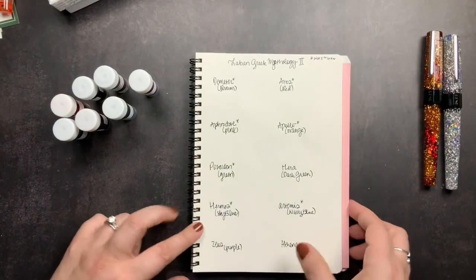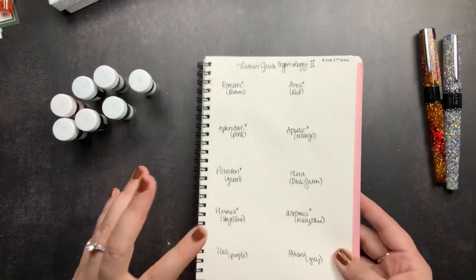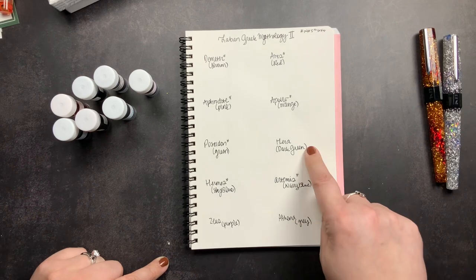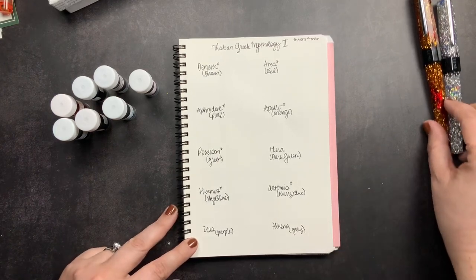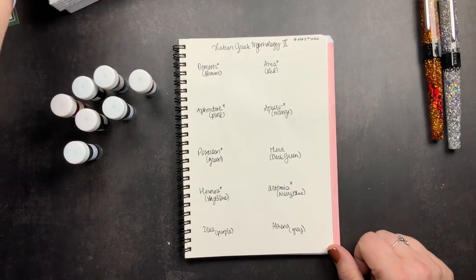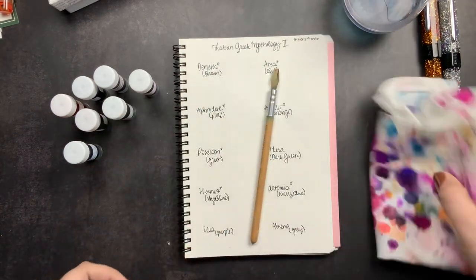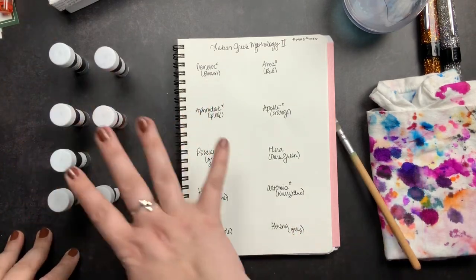I've already set up my Cosmo Air Light notebook that I've been doing swatches in. I already wrote out the names of the inks and the color below each one so I'd have a place to swatch. The ones with asterisks are the ones I got samples of. The three without asterisks — Hera, Zeus, and Athena, which are dark green, purple, and gray — are the ones I don't have samples of yet. I'm going to get my water, my automatic pen, and my pen rag, and we're going to swatch these out.